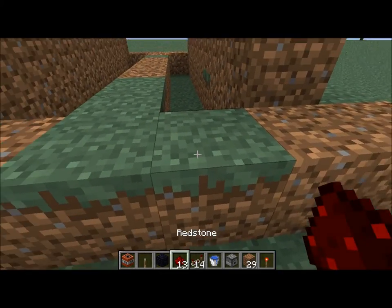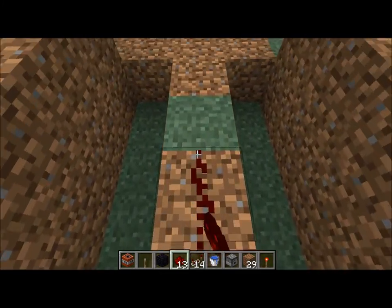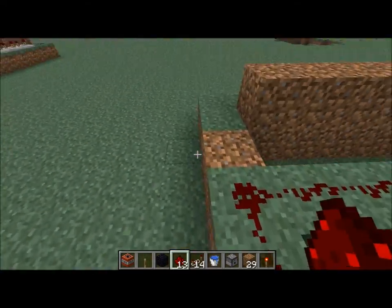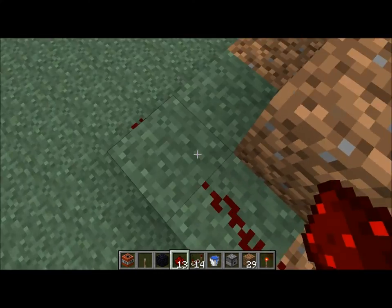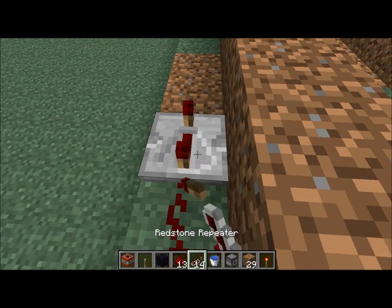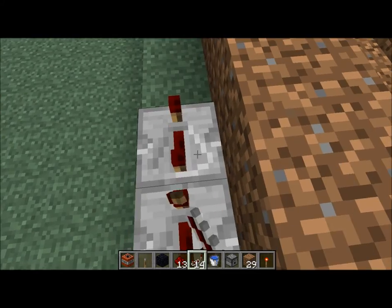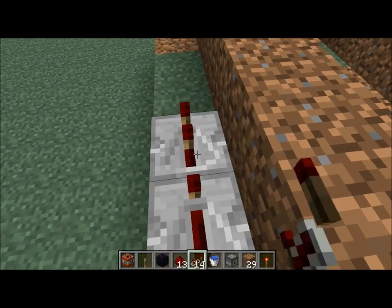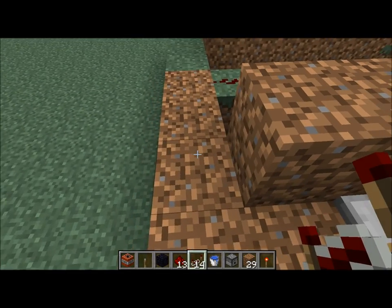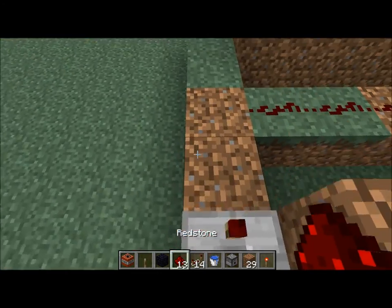So then you're going to start doing the redstone stand. You're going to go right here — see this T all the way up to the edge here, and like this. You just don't go there. Then you're going to put on either side these repeaters: one, two, three, four, five, six here, and here — and here's seven, so all the way clocked in.